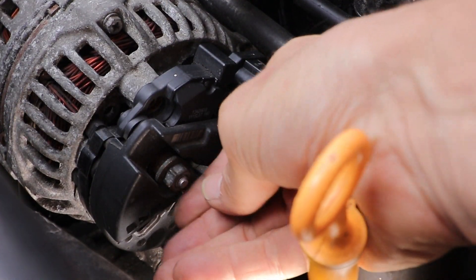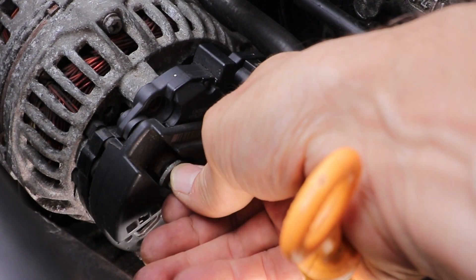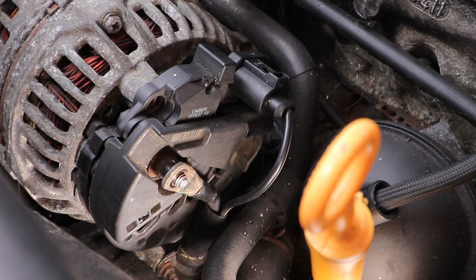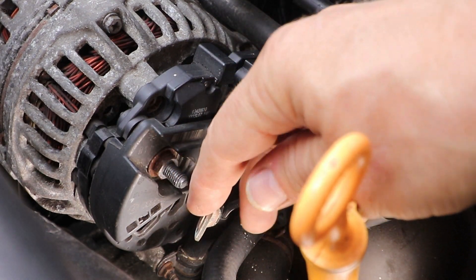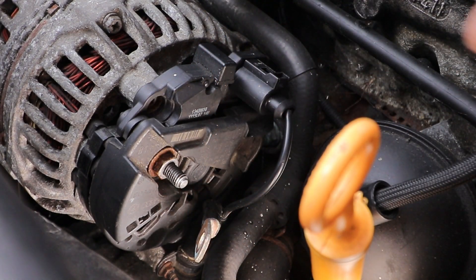Take care taking the nut off — just put your finger underneath it as you take it off to stop it falling. Bend the connector out, but don't touch anything if you've still got the battery connected. And disconnect the electrical connection, then go grab your multimeter.